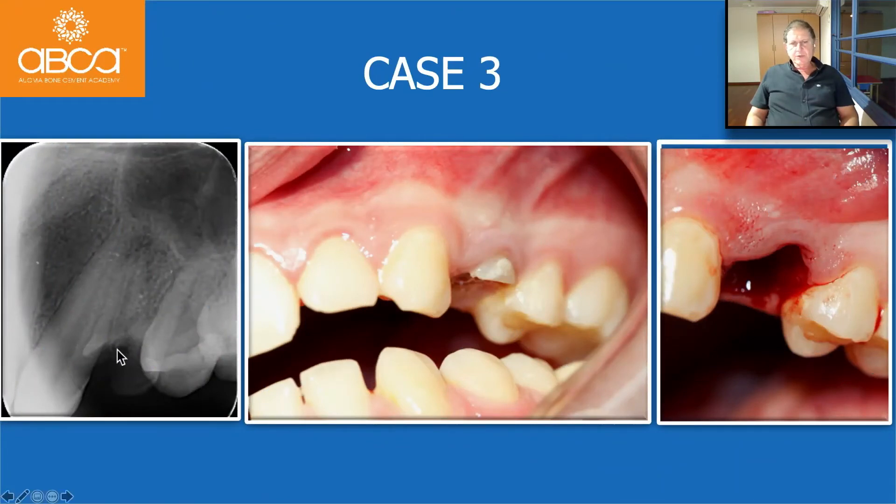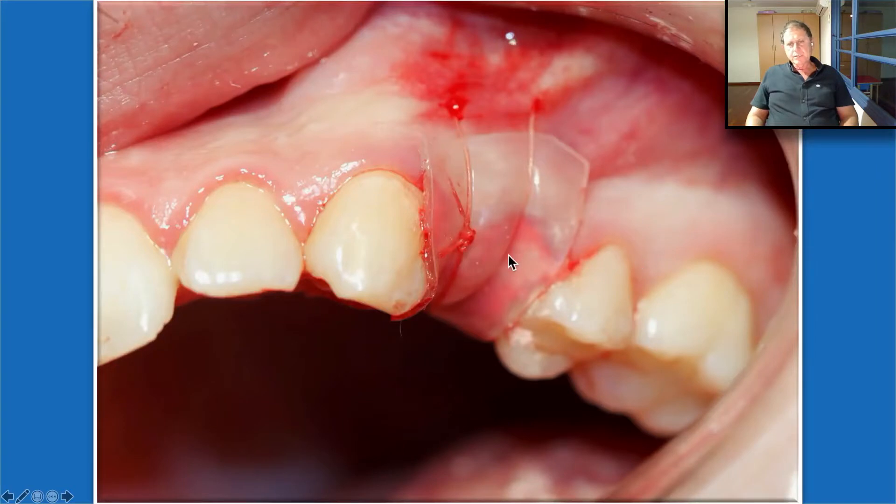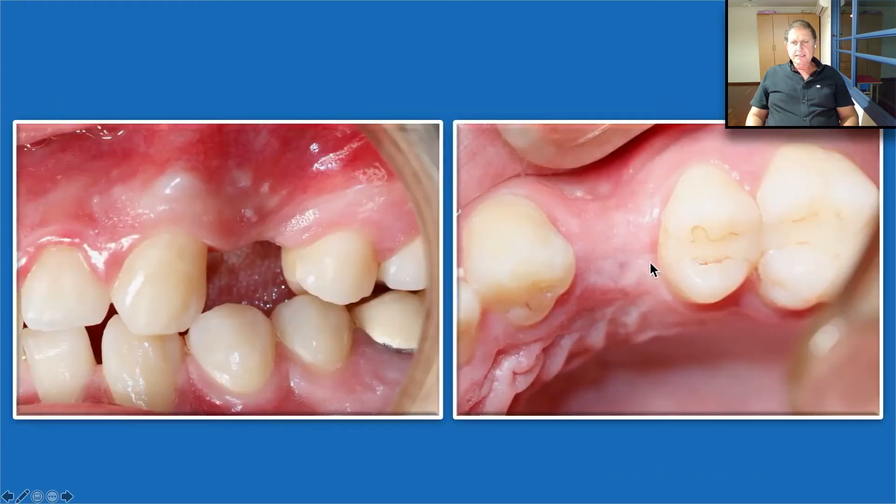Another case: we needed to extract these teeth. You can see the papilla here and again the same protocol — we inject the Bond Apatite, press strongly first with the finger and then with the periosteal elevator, slightly overfill, then take the Oraid, trim it to the size we want, it sticks to the mucosa, and we secure it by suture exactly according to protocol. We tell the patient to try not to touch it and not to make mouth rinse with salt water. Three months post-op, the papilla is perfectly in place and the bone is perfectly formed because it was very well protected.